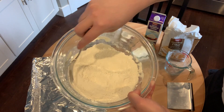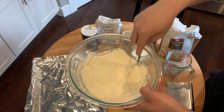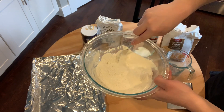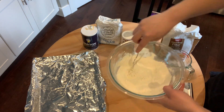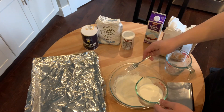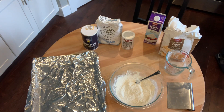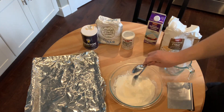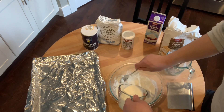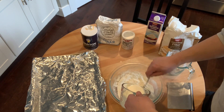So I'm just sifting the dry ingredients right now, making sure the baking powder, salt, sugar, and flour are well incorporated. Just want to make sure everything is well mixed. So let's go ahead and slowly add the cream. The thing about biscuit doughs is you don't want to overwork things. You kind of want a shaggy dough, but you don't want to overwork the biscuits.